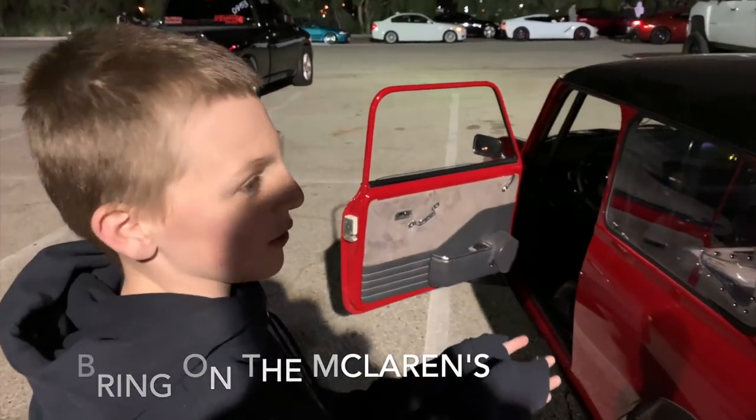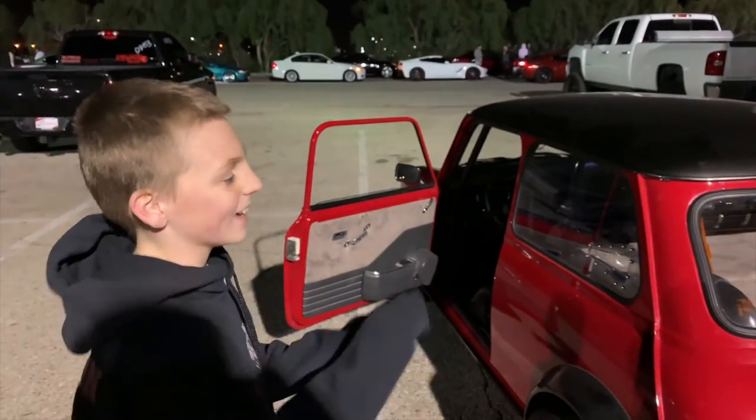7.17 seconds, 107 miles an hour. It's the Bugatti Baron of minis and I like it.